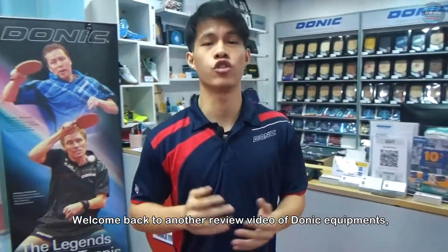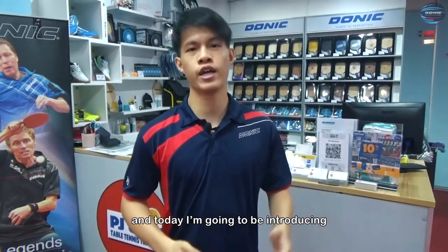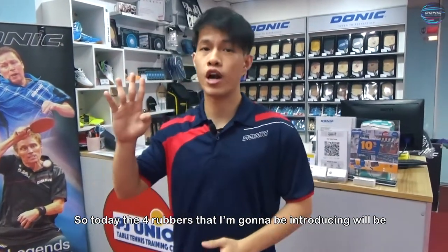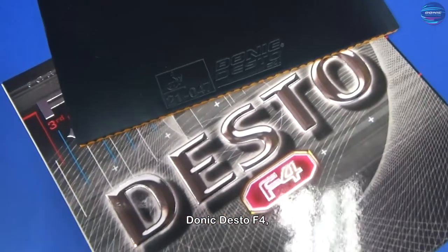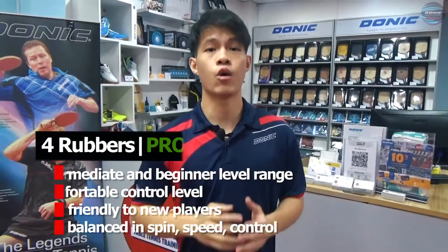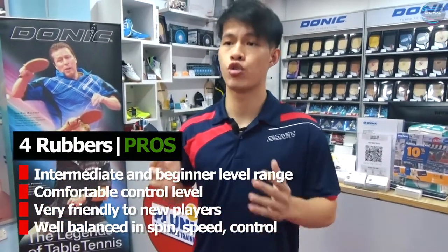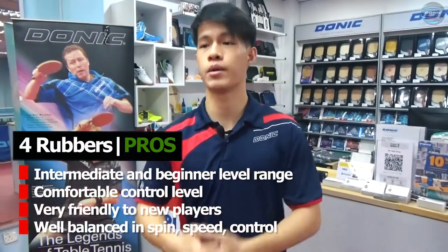Welcome back to another review video of Donic Equipments. It's Philip from PJ Union Table Tennis Training Centre. And today, I'm going to be introducing the four best rubbers for you to start your table tennis journey. These four rubbers are within the intermediate to beginner level range, and we specially chose them as they have a very comfortable control level and are very friendly for those who have just started to play or would like to play table tennis.